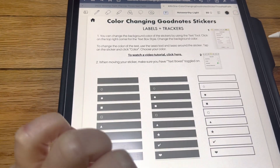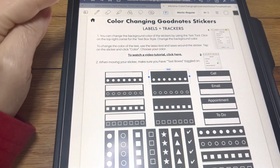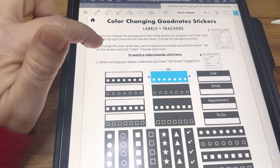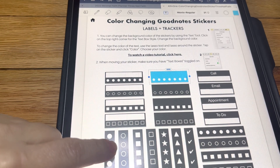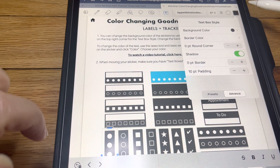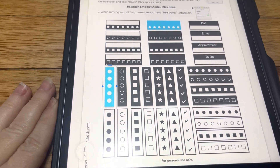Same with those, same with those. And then these ones are the same — you're going to edit, come back up here, change your background color. And also you can change your words there. These are fun — edit, change, blue. There's some more down there as well.